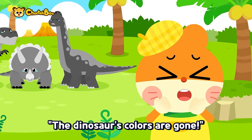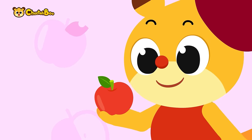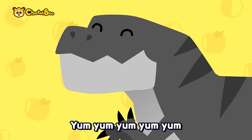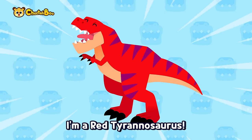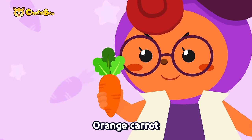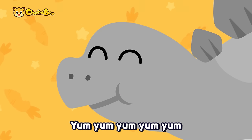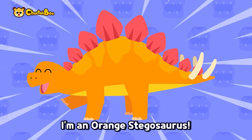The dinosaur's colors are gone! Let's go find them! Red apple, yum yum yum — if you give me the red apple, I'm a red Tyrannosaurus! Orange carrot, yum yum yum — if you give me the orange carrot, I'm an orange Stegosaurus!